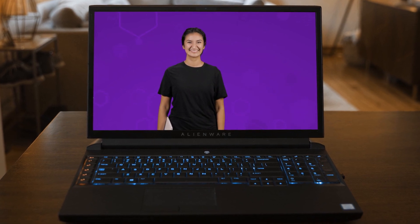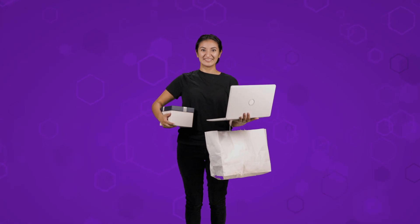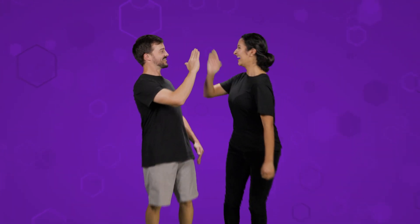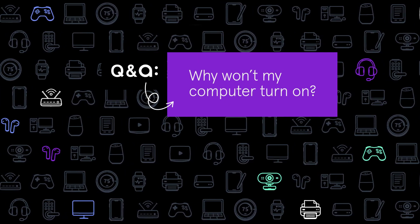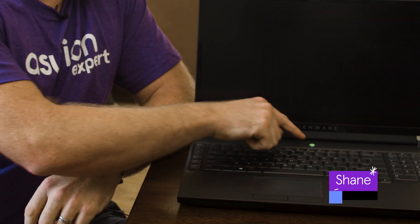You could do almost anything on your laptop. You use it for work, school, shopping, and staying connected with loved ones. But you can't do much when your computer won't turn on. If nothing happens when you press the computer's power button, there are a few easy things to check.